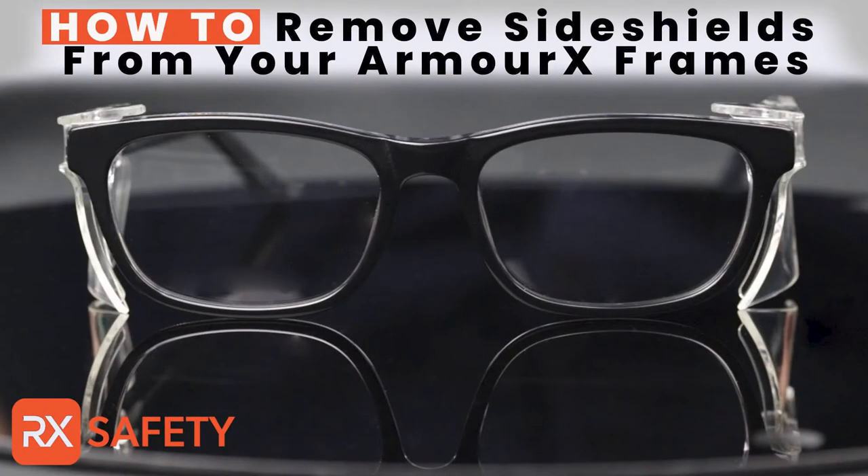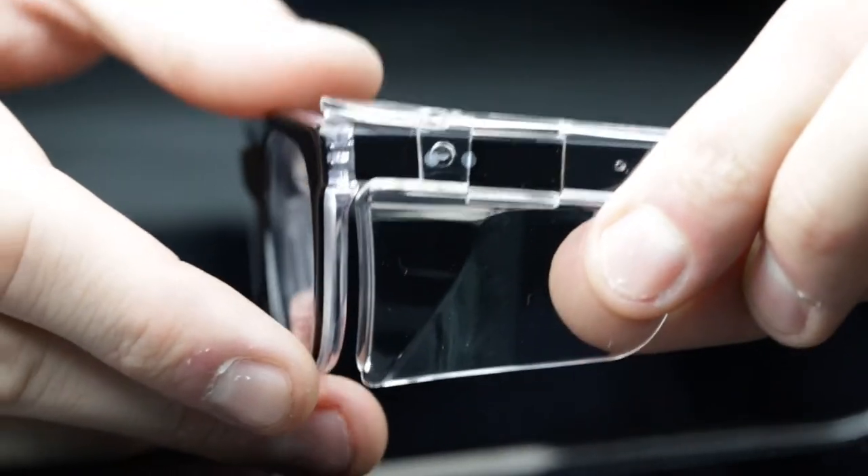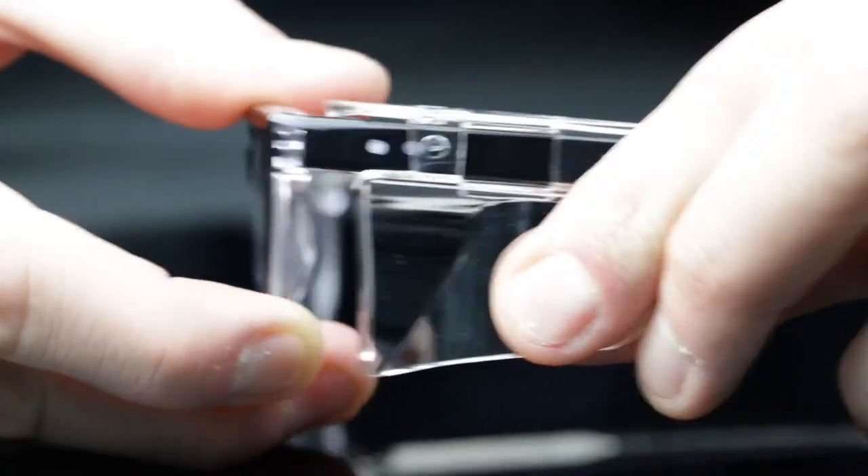Here's how to remove the side shields from your Armorex prescription safety glasses. Simply grip the side shields and slide towards the back of the temple bars for easy removal.